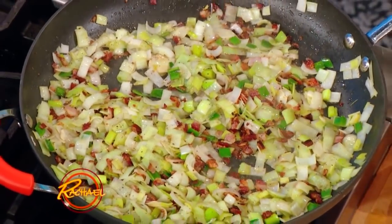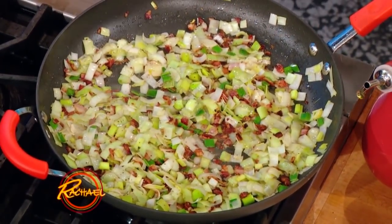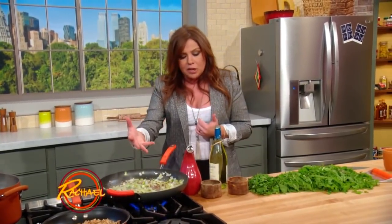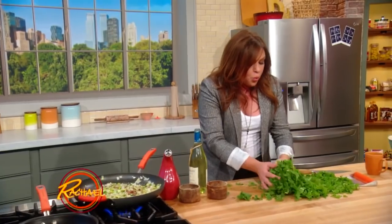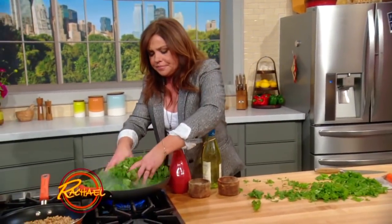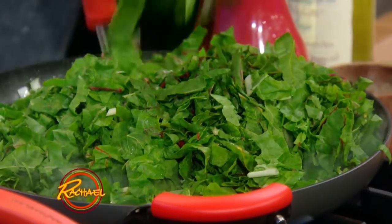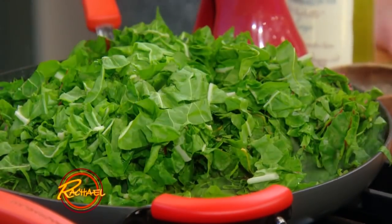We've got the bacon rendered out. I added the leeks, tons of garlic, a little bit of salt — because you get a lot of salt out of the rendered bacon — and a little sprinkle of black pepper. Now we're going to wilt in our chard. It looks like a mountain, but just like spinach, it cooks down to nothing, so really mound the pan up and start wilting it in.